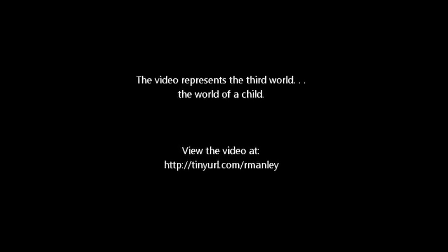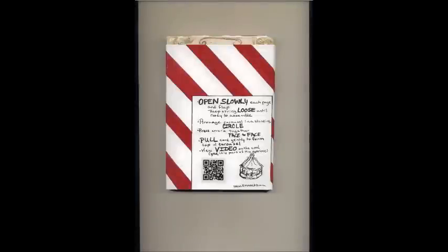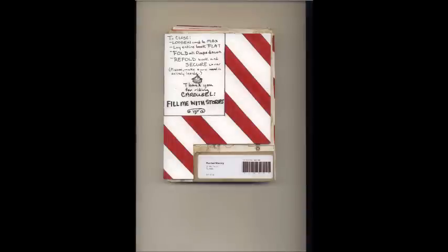The final project is presented in two parts: a book and a video. The video represents the third world, or the world from the perspective of a child. This video is designed to be viewed in conjunction with the book, so there's a link to it on the cord which actually pulls the carousel together. You can view the video online at any time.